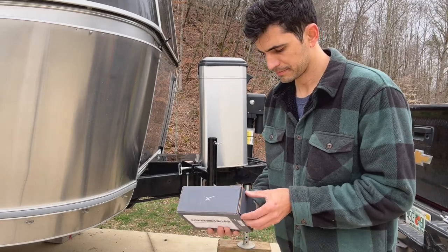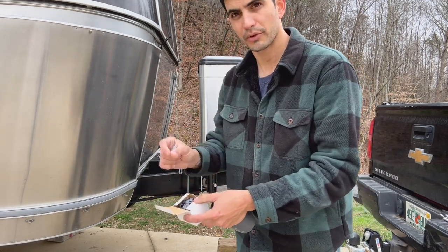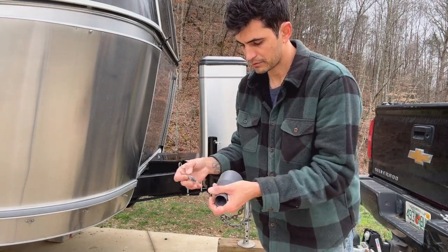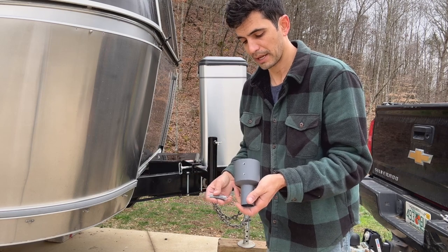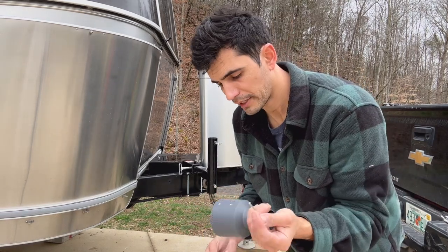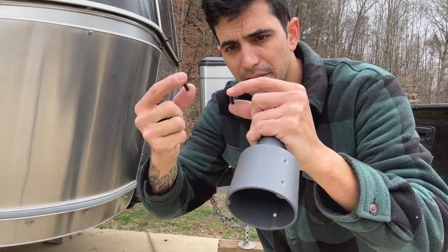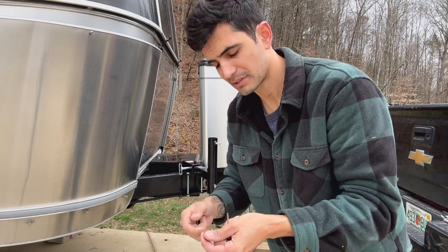Let's go ahead and check out the Starlink pipe adapter. Like all things Starlink, it comes with everything you need. There are clips for the Starlink cable, which are more for a permanent install — I'll keep those for a separate project. It also has different length threaded screws because it goes on to so many different pipes; it's designed to fit multiple different applications. Based on the diameter of my pole, I'm going to use the longer threaded ones — it comes with two different sizes, roughly three-quarters of an inch and about an inch to an inch and a quarter.